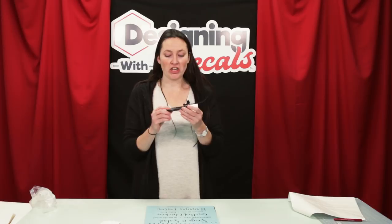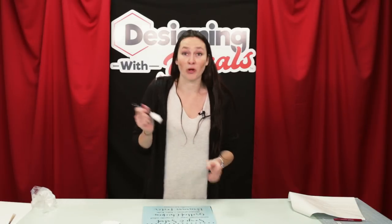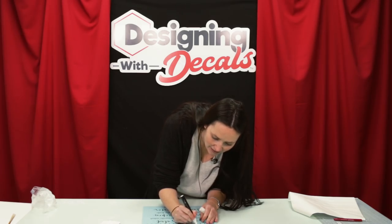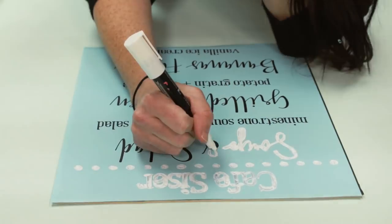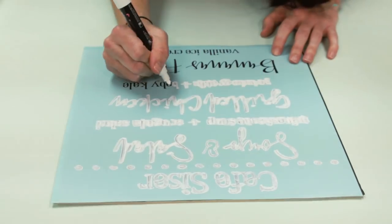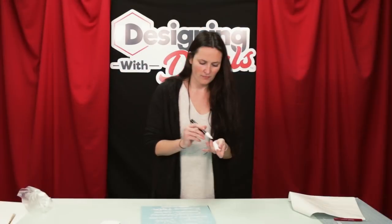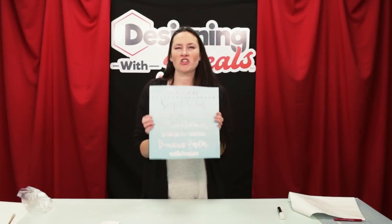Now that just leaves our stencil onto our chalkboard. You can use regular chalk or you can use chalk markers. I like the markers because they're a little bit less messy and they're a little bit brighter too. Just color it in. Now that it's all filled in, you just want to let it sit for maybe a few minutes before we start peeling it off, because we want to make sure it's dry.